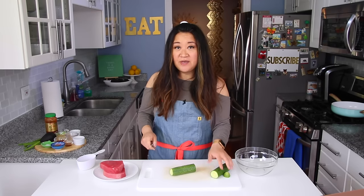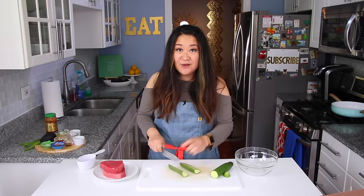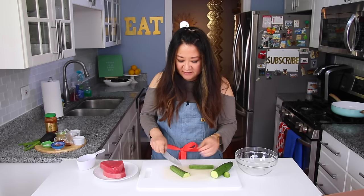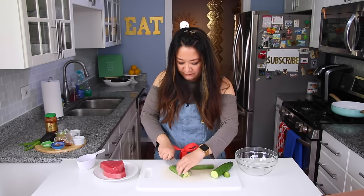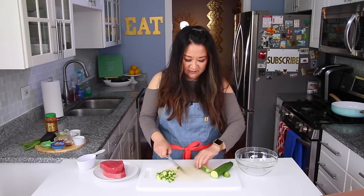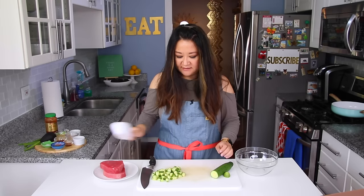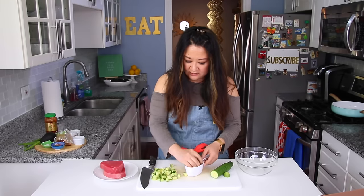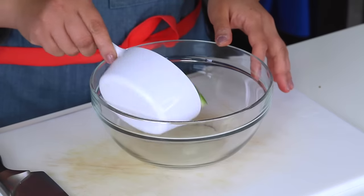I'm gonna start off with an English cucumber, but you can use Persian or those mini cucumbers. I tend to like the seedless variety or the sweeter Persian cucumbers more than a normal cucumber. Just chop it into small dice until you have about a cup's worth — about half a cucumber should do it. Grab a medium-sized bowl and dump that right in.